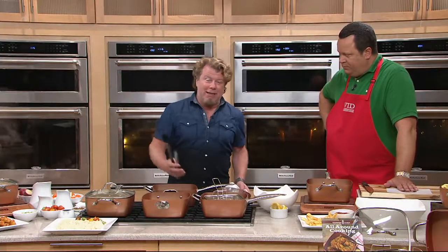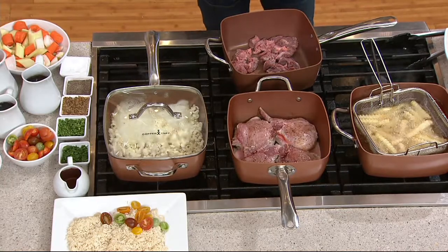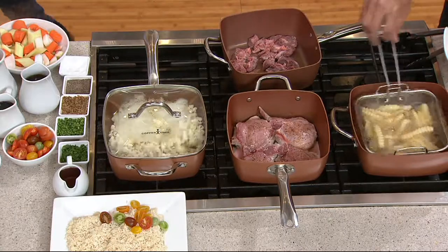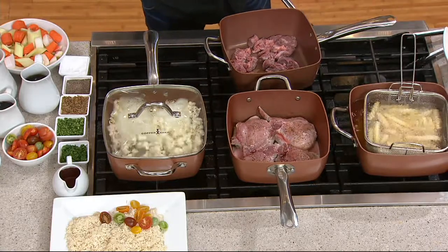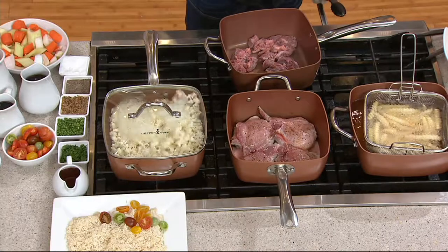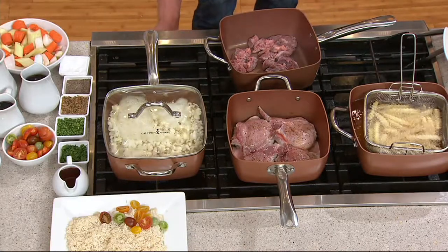And it has no PFOA, no BPA, no PTFE — none of those letters that you have no idea what they mean but you certainly know you don't want them in your food. That's why we love the Ceramatech nonstick coating. What caused the craze was we made a pan 9 and a half inches square, and then we made it 4 and a half quarts deep.